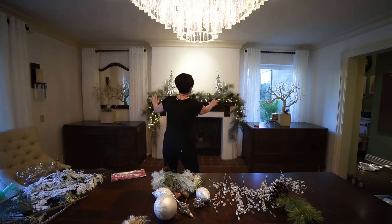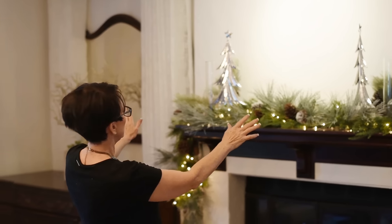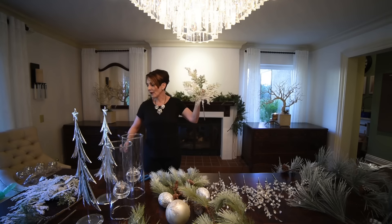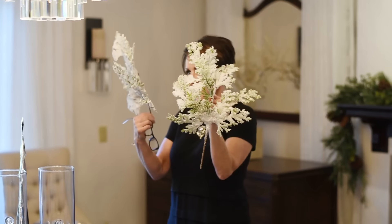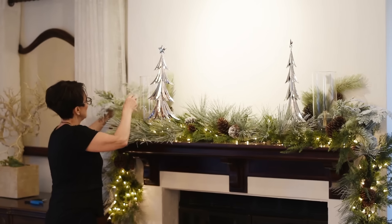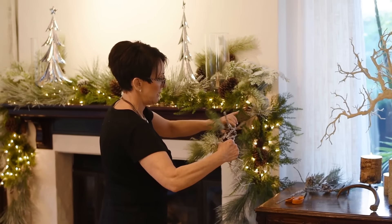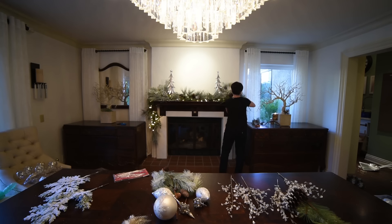Step back and make sure that everything looks symmetrical. So I have four of these branches — two for each side. I love these guys, and I think they look really good to kind of bring out your points here.